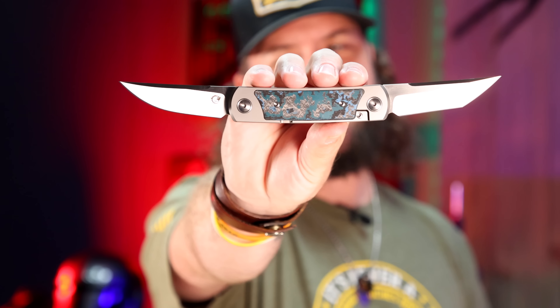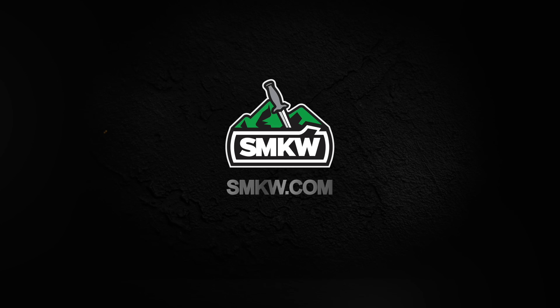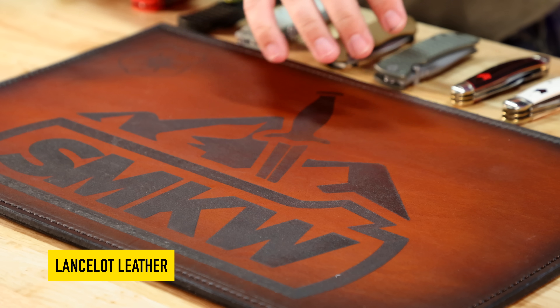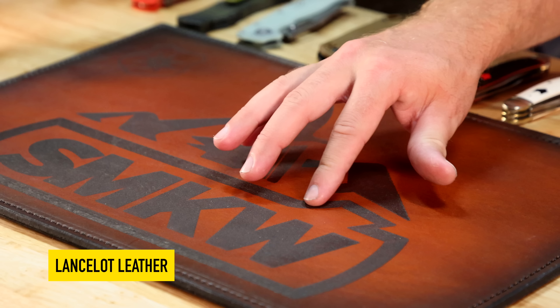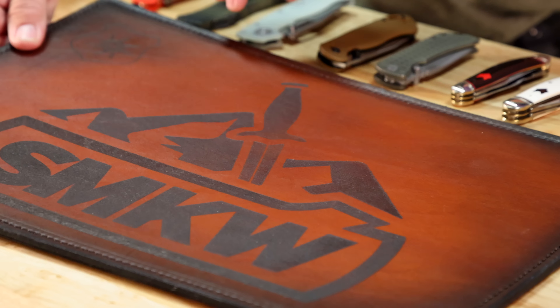It's no ordinary night — let's take a look at what's new this week. We've got brand new knives right here at SMKW, and a brand new close-up leather mat from Lancelot Leather. He did an amazing job — there's his logo right there. Joe at Lancelot Leather did absolutely phenomenal work, so if you ever need any leather work done, look him up on Instagram.